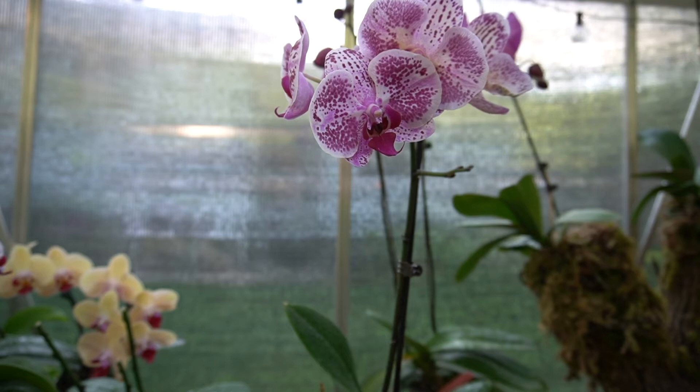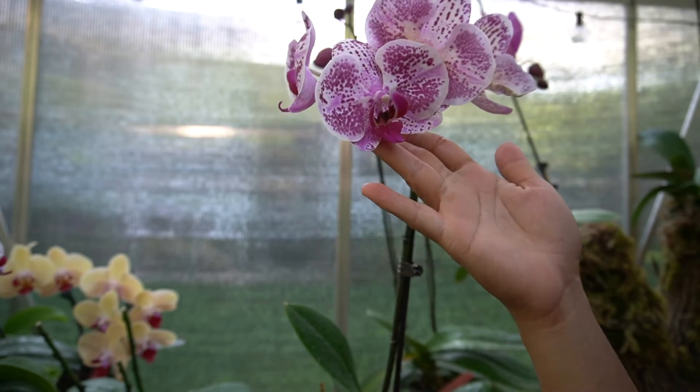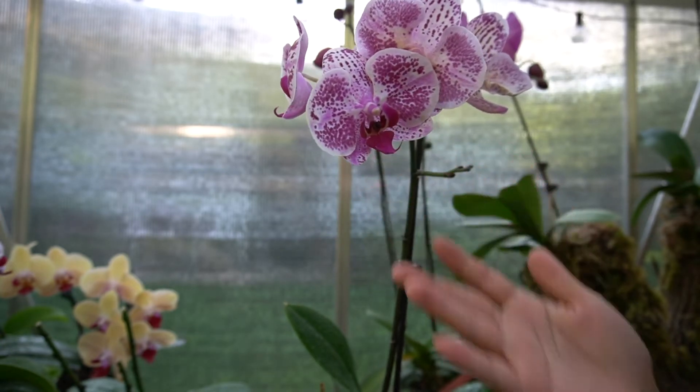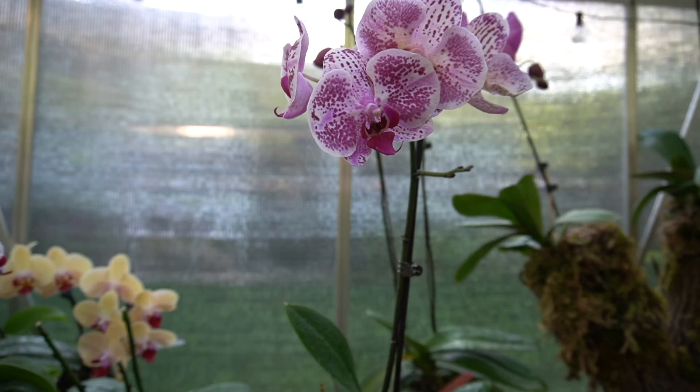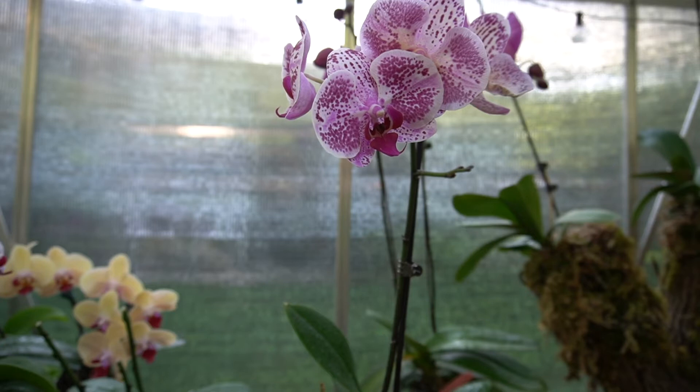Hello everybody, this is Karen. Today I'm gonna do an update for one of my repotting videos — this one is the blooming Phalaenopsis orchid that I repotted about three weeks ago, so I'm just gonna show you this one.